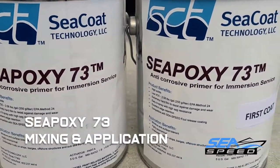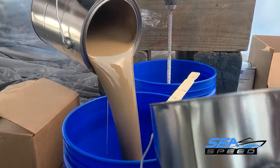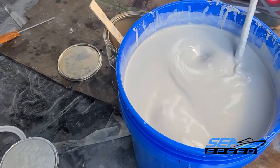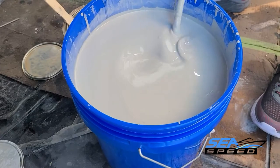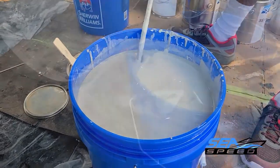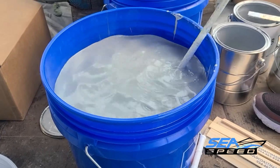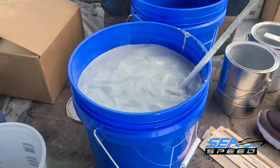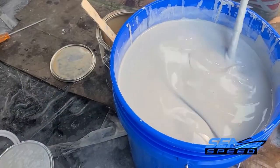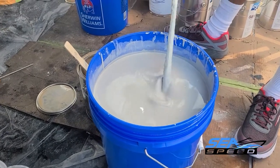Seapoxy 73 is supplied in 2 gallon and 10 gallon kits. Total primer requirement for two coats is usually 1 gallon per 10 feet of length. Mix equal parts by volume of Part A and Part B together for 5 to 7 minutes until smooth and homogeneous, using a drill and mixer. If a thinner is utilized, a maximum of 20% thinner based on total mixed volume of A and B should be added, and an induction time of 10 minutes is required after the thinner is introduced. Mix with a rotary mixer just prior to the start of spraying.